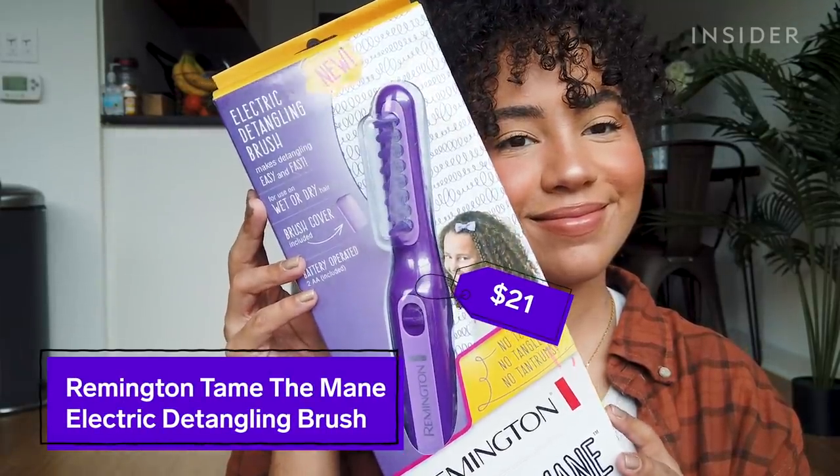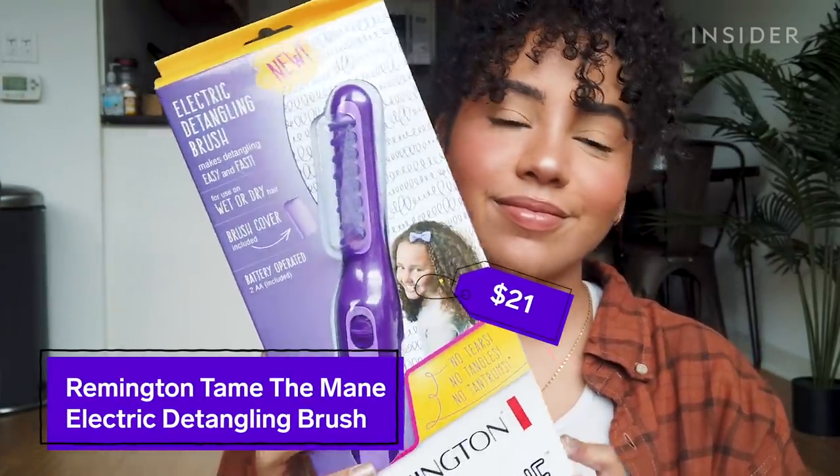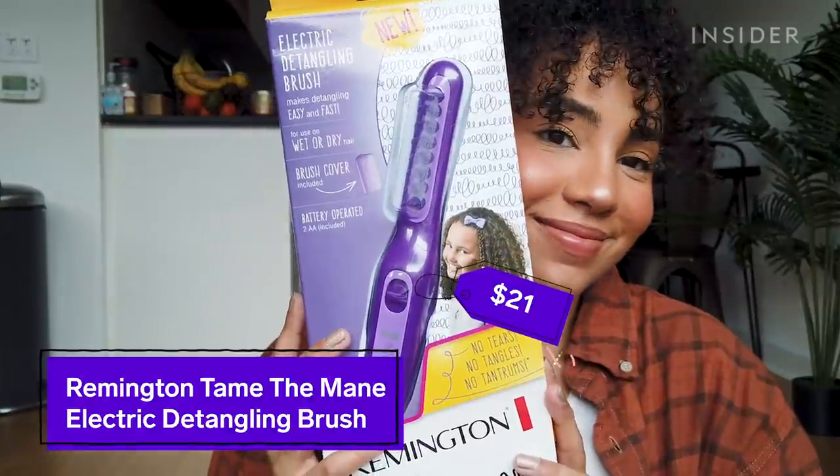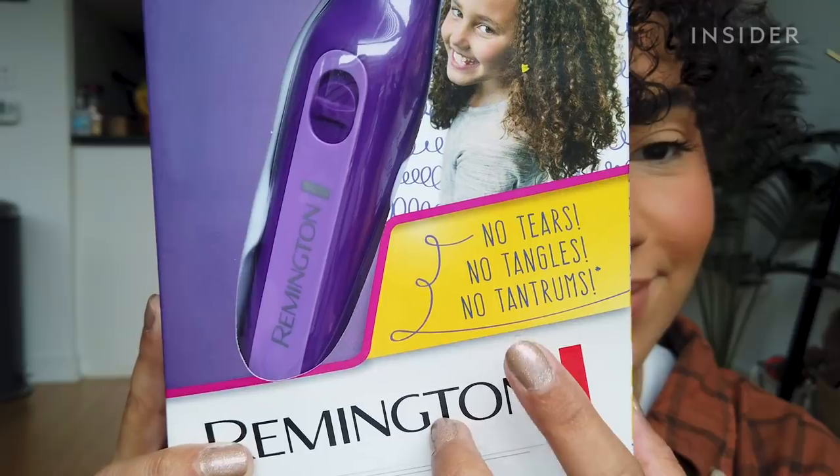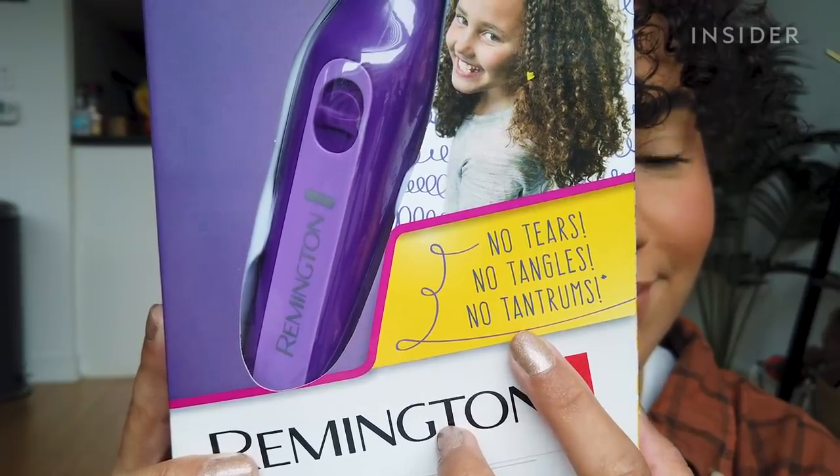This is the Remington Tame the Mane electric detangling brush and it's supposed to do all of the detangling for me. These little bristle things move back and forth and they're supposed to detangle quickly and painlessly.